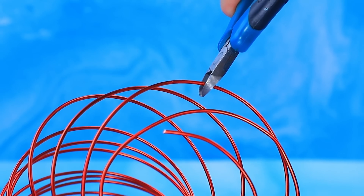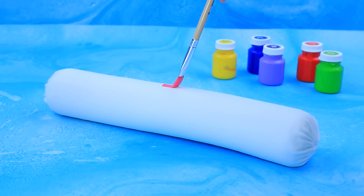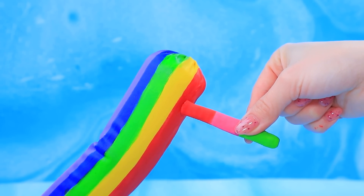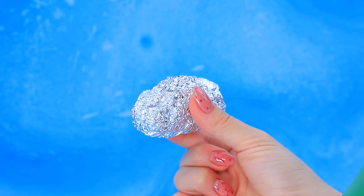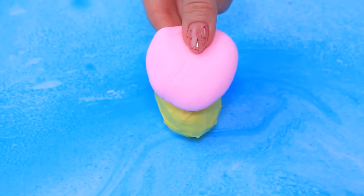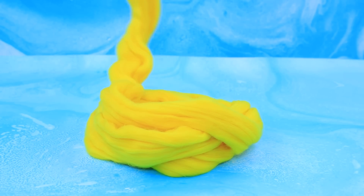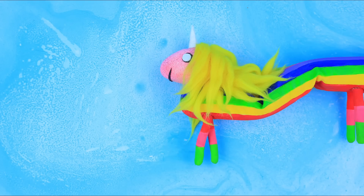Cut off pieces of wire and twist them. Put the workpiece into foam rubber and round the edges. Paint the rainbow body, add legs. Crush the foil, cover with masking tape, add a layer of light clay, and glue on the eyes and horn. Now add a mane and tail from wool — Lady Rainicorn is an amazing creature!